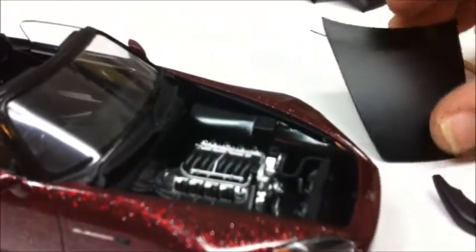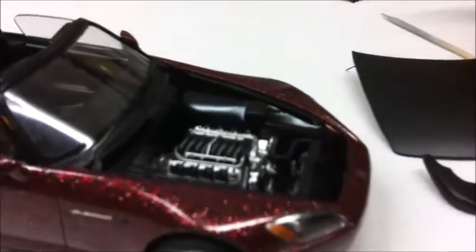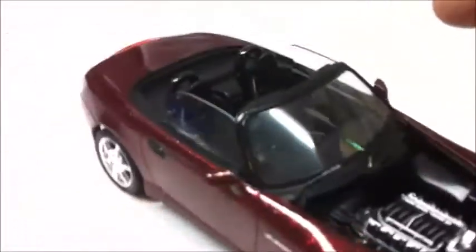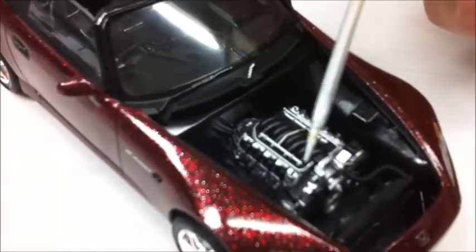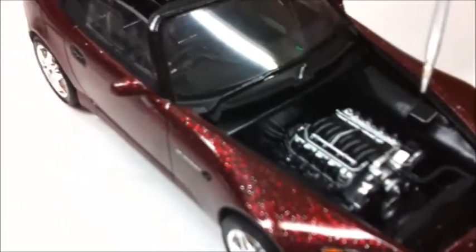I decided I wanted to carbon fiber the hood — I did that on another one — but I just decided this time to do flat black, do something different. And here we have the LS motor. This was a typical Tamiya kit; it's just a curbside.